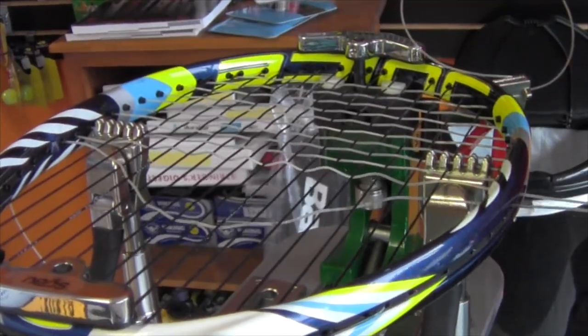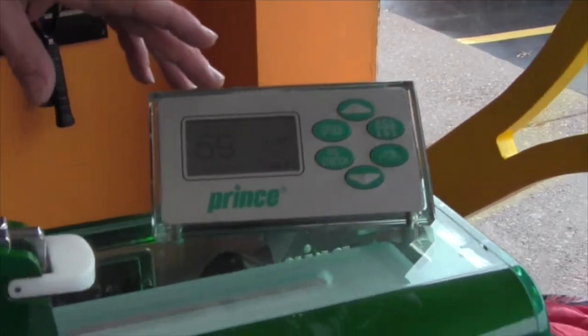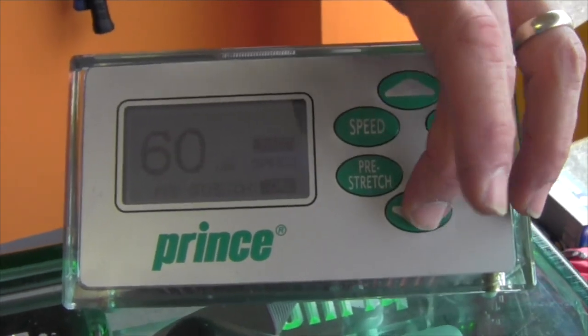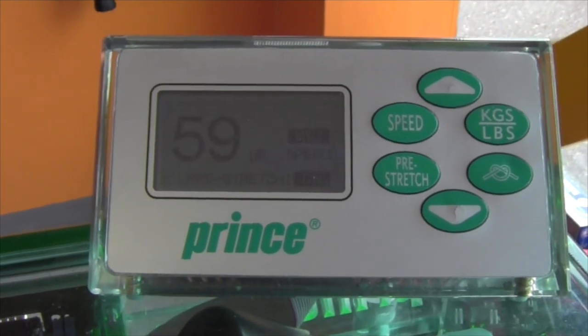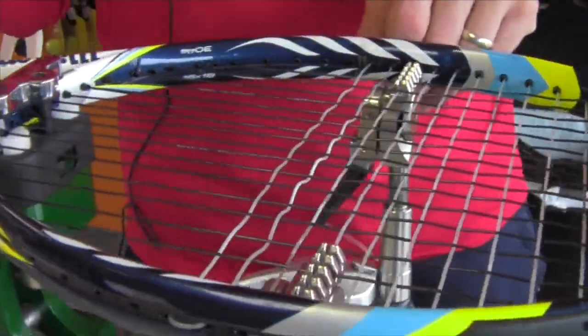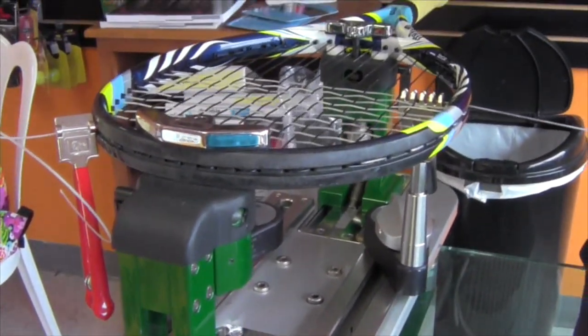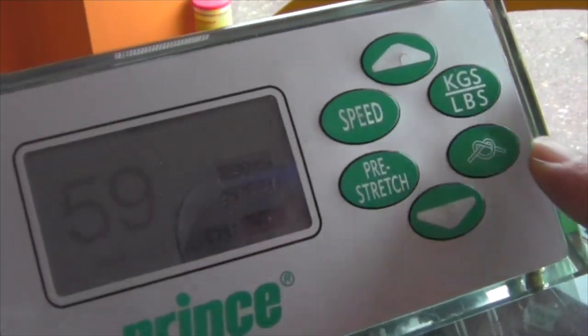You type in the button here for what poundage you want — this one's 59 pounds. That feature of pre-stretching the string means you get more control and a result that's closer to what you're actually asking for, so players can fine-tune their game to the tension and string they actually like.